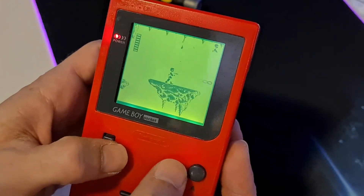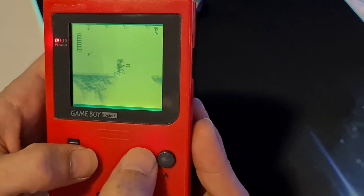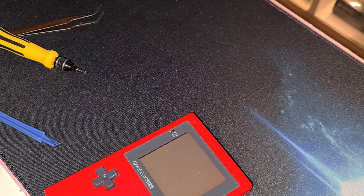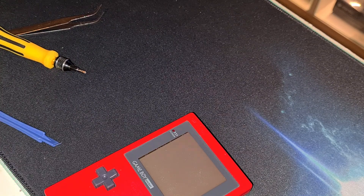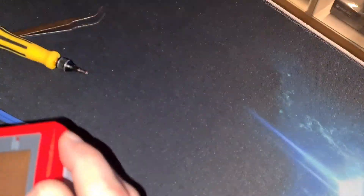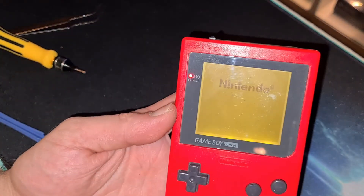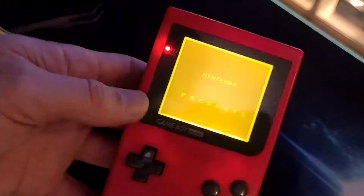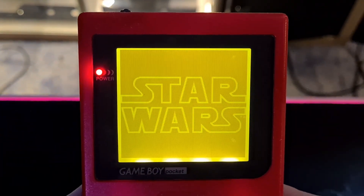We seem to have a bit of a problem here. It turns out the reason the picture was the wrong way round was because you can flip the polarising filter over — one side displaying the negative image, one side displaying the true image, which I didn't know. But now it's finished.